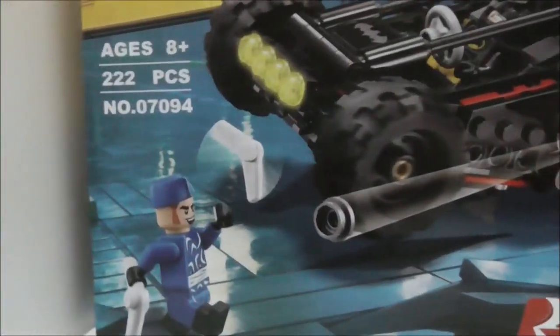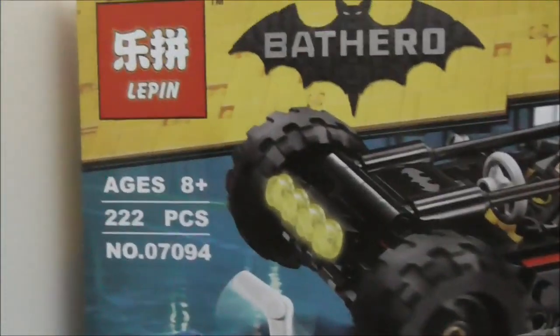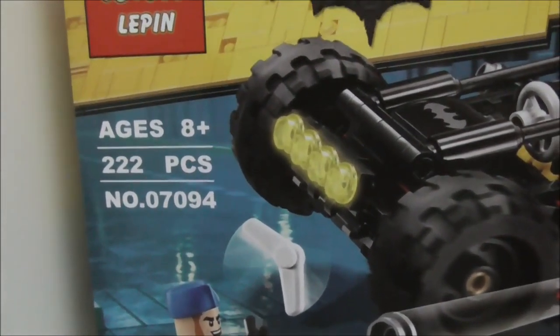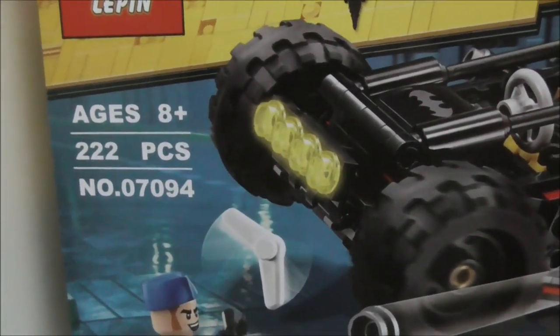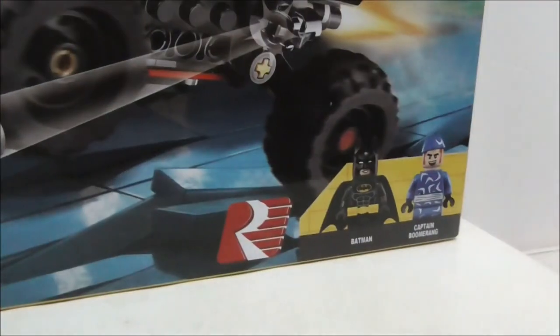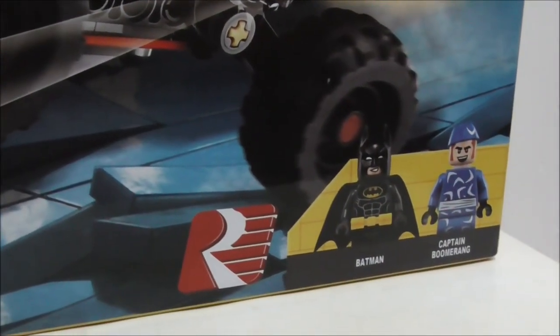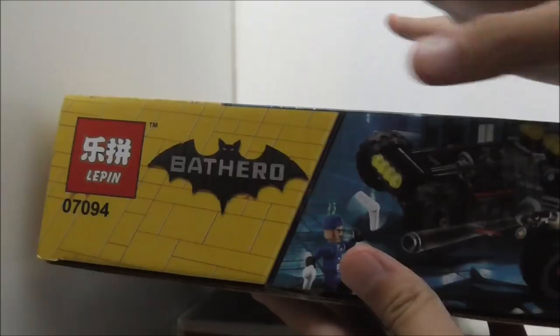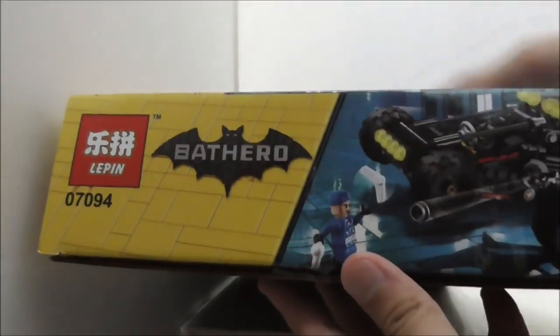Hey guys, this is your review of the Lepin Bat Dune Buggy from the Batman movie. This is the box right here — it's recommended for ages 8 and up. This set comes with 222 pieces and is set number 07094. It comes with two minifigures which are Batman and Captain Boomerang, and you got a very nice box right here.